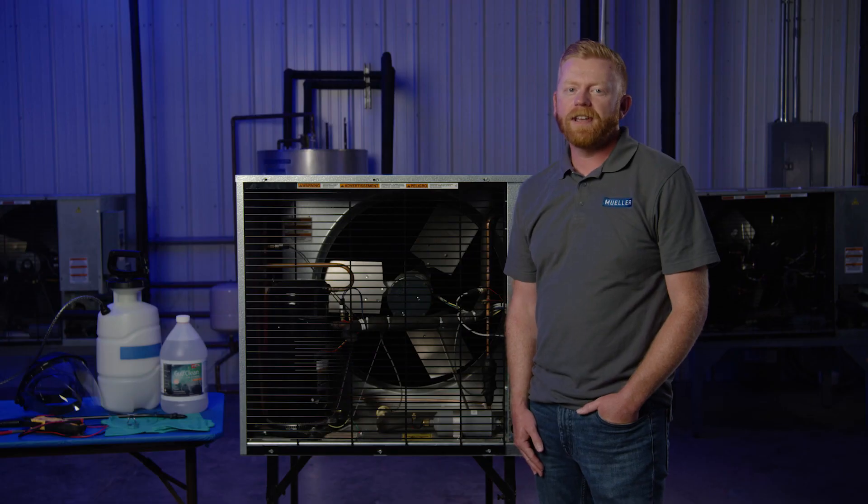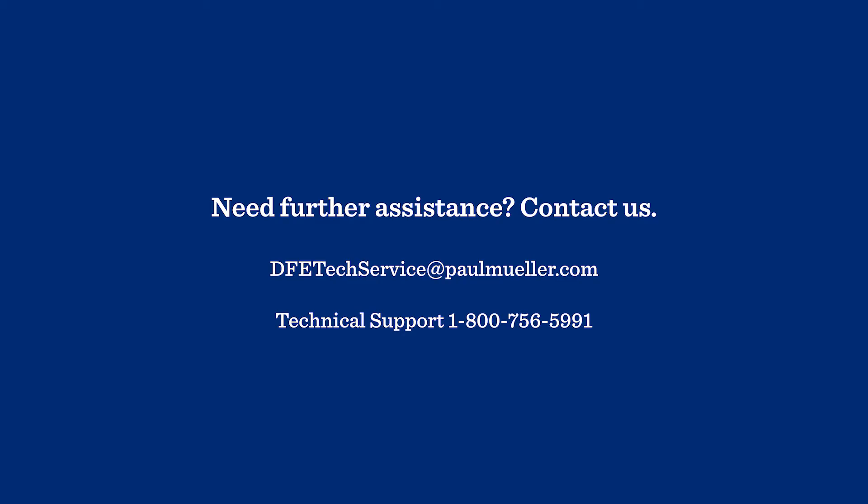Thanks for watching. If you need assistance with coil cleaning or any other service, call us at 1-800-MUELLER or visit us online at paulmuelle.com.